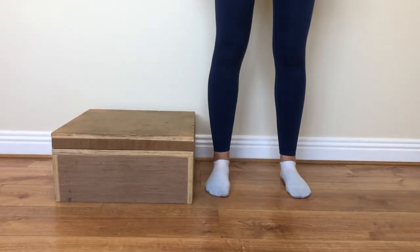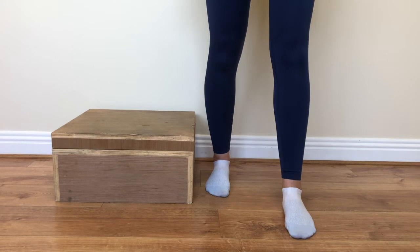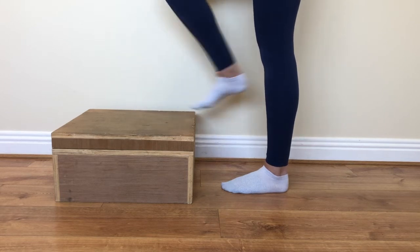Foot positions for all exercises one to four: standing with feet hip width apart, feet together, step stance, one foot on step, one foot in front of the other.